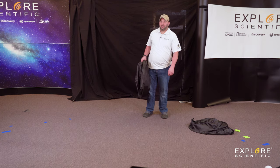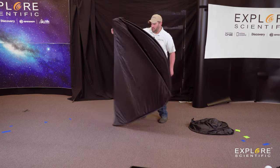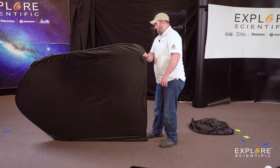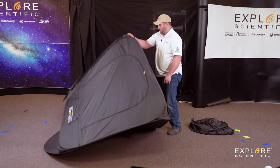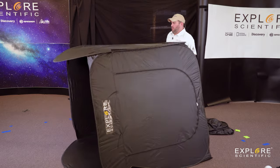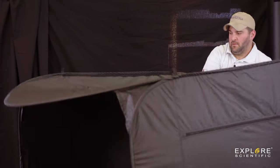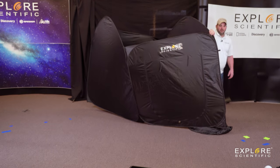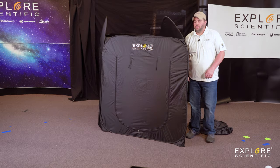Alright guys, I'm going to set it up one handed — wish me luck. There's that, pull it back a little bit, there's the middle. Ta-da! Hang on, I'm getting there. One handed... ish.